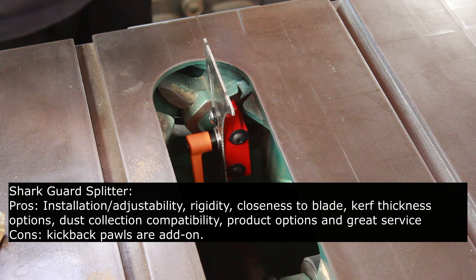For the Shark Guard splitter: very similar installation — two bolts, oversized holes — but rigidity is higher due to the clamping lever that locks down well. Closeness to the blade is better due to the arch shape of the splitter. There are kerf thickness options, dust collection compatibility, and all sorts of product options available. Great service — you can call or email with questions to get exactly what you need. The only con is that kickback pawls are an add-on, but with all the options they offer, they can set you up with exactly what you need.